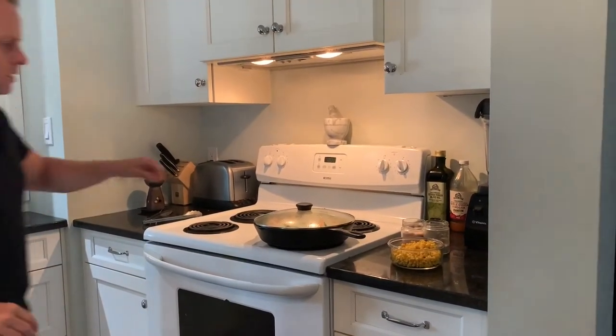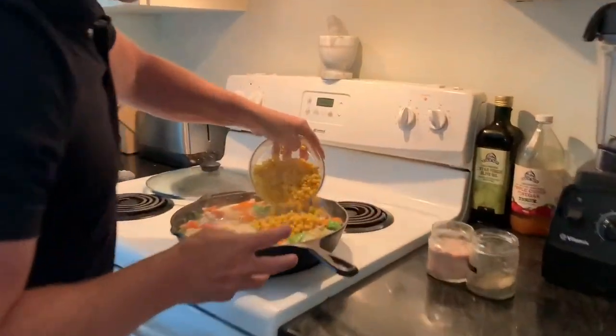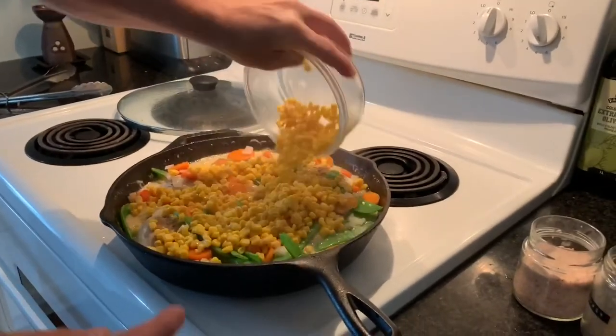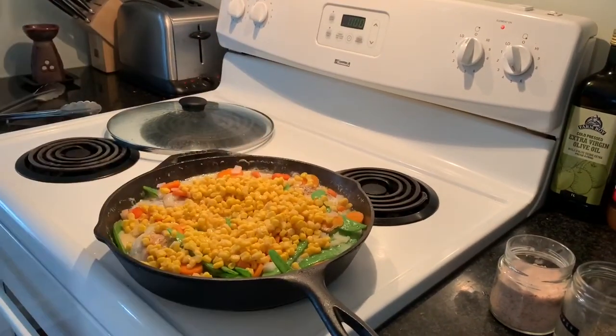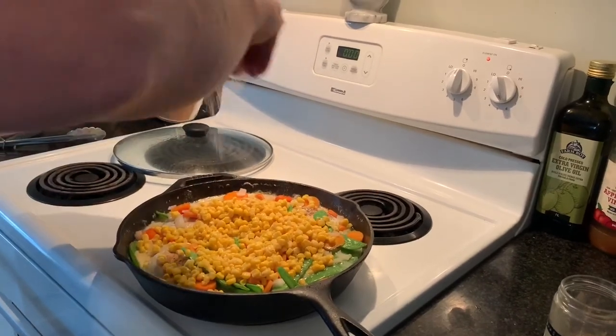Five minutes has passed. The last thing we've got to do is add in our corn. Some salt and pepper.